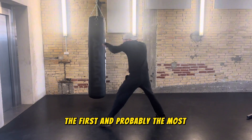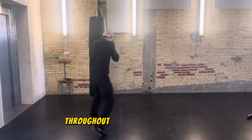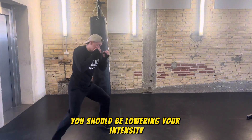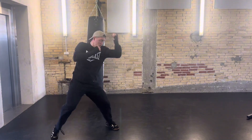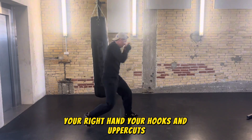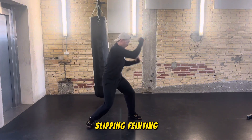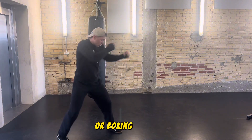The first and probably the most important tip is that you focus on strict technique throughout your whole shadowboxing round. You should be lowering your intensity and focusing on one punch at a time, making sure you perfect your jab, your right hand, your hooks and uppercuts. Also focus on rolling, slipping, feinting — just everything you do in a regular sparring or boxing match.